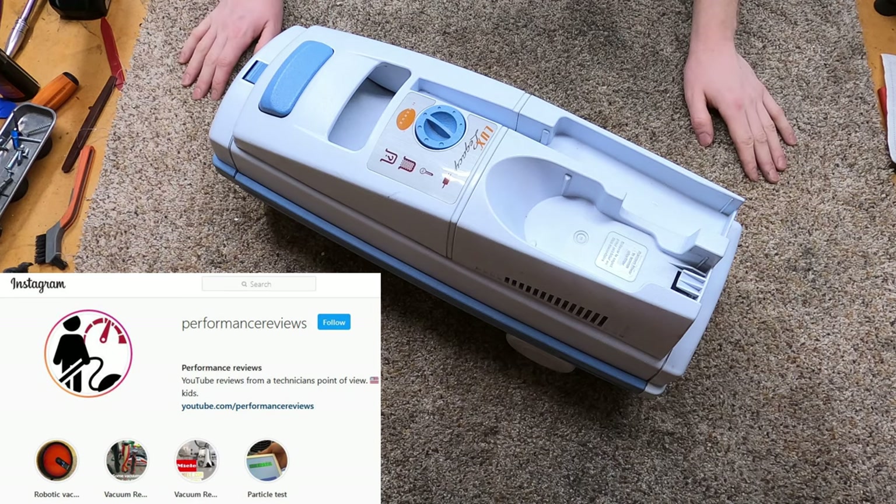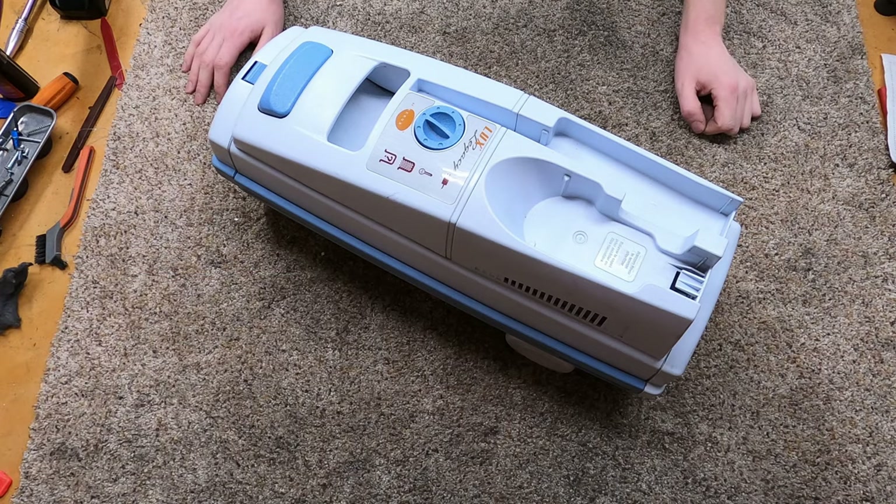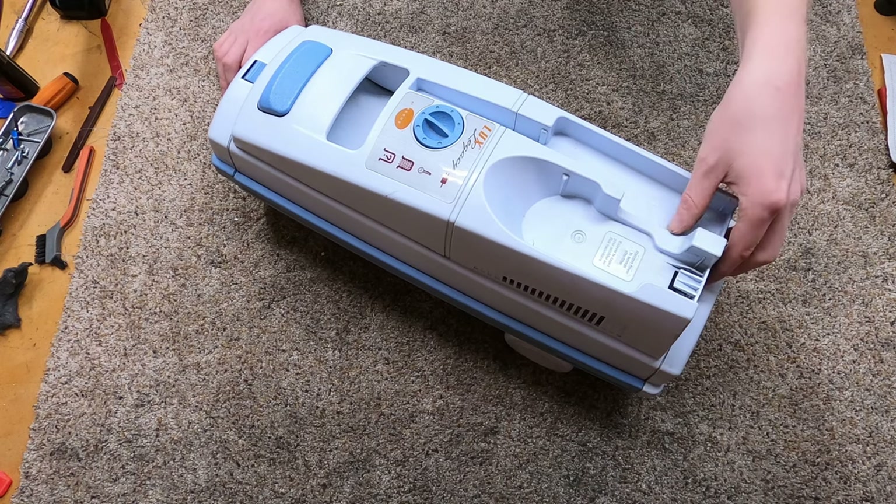Hey, greetings, YouTube. Performance reviews, where I give you the review and technical tutorials from the technician's point of view. I really would recommend you bring this to your local vacuum store — they're able to get parts.